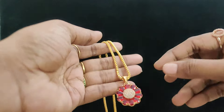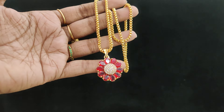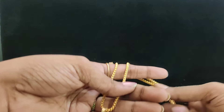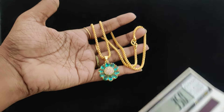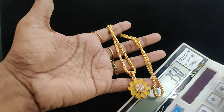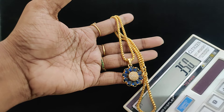899 plus shipping cost. Next: 18-inch chains, each single piece is available — blue and yellow. 350 plus shipping cost. Blue color, 350 plus shipping cost.